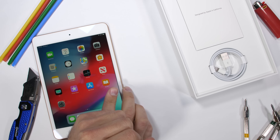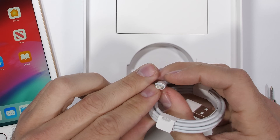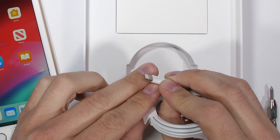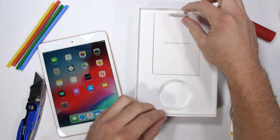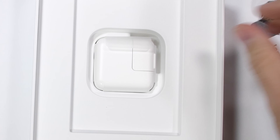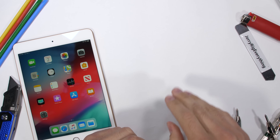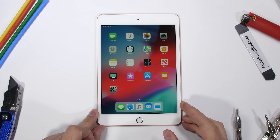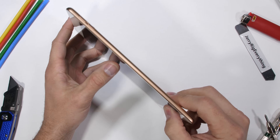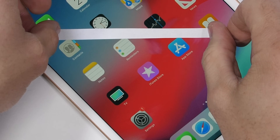You might be thinking to yourself, that iPad Mini looks kind of old. What year is it? And you're right. The exterior design hasn't changed much in the last 7 years. It has that lightning port on the bottom instead of USB-C, but does come with a fast charger in the box — something that Apple has yet to include with their iPhones. The overall appearance of the new iPad Mini is the same as it was back in 2012, with its large bezels and curved edges. But if it works, it works. Let's start with the scratch test.